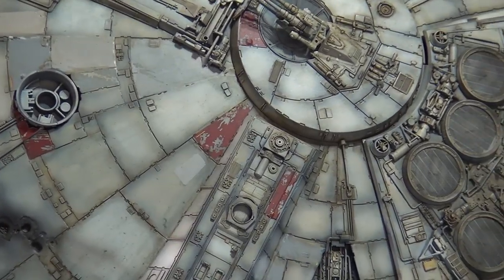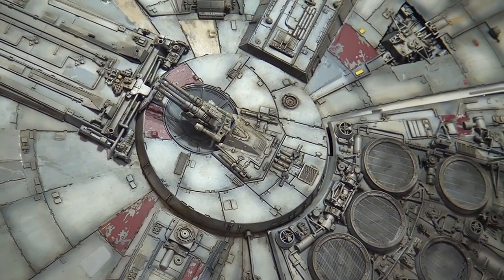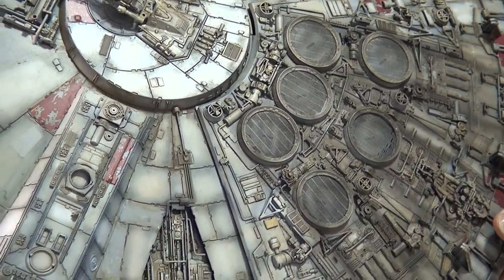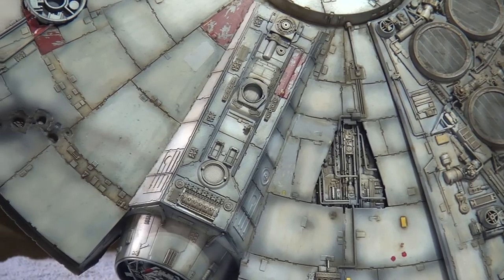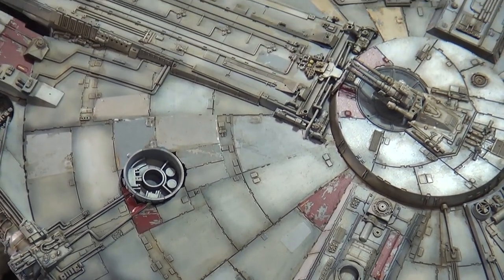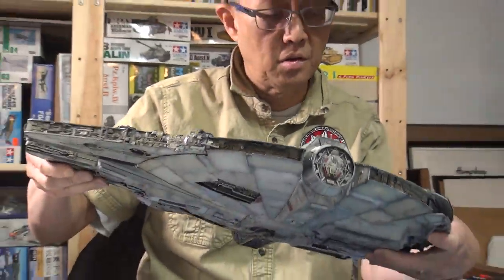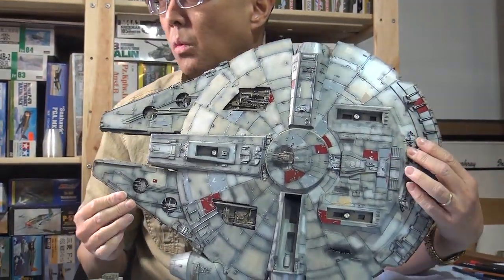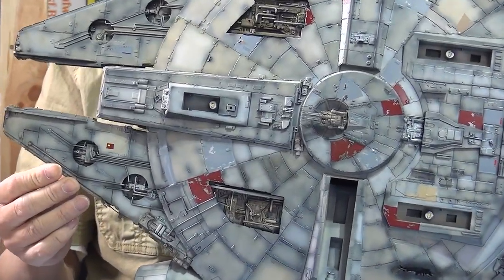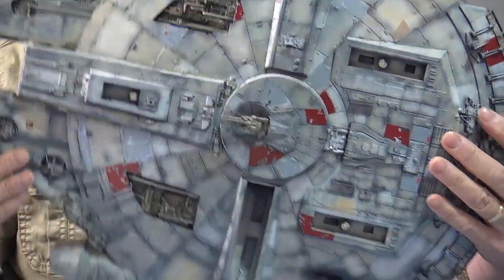Look at this one. I've applied the wash on this, and now I've applied a flat coat on top. The flat coat I've used is the Model Master Acryl. This side you'll notice the gloss is still on it and I haven't done the wash — look at the difference. It's not as interesting or as much depth as this side.